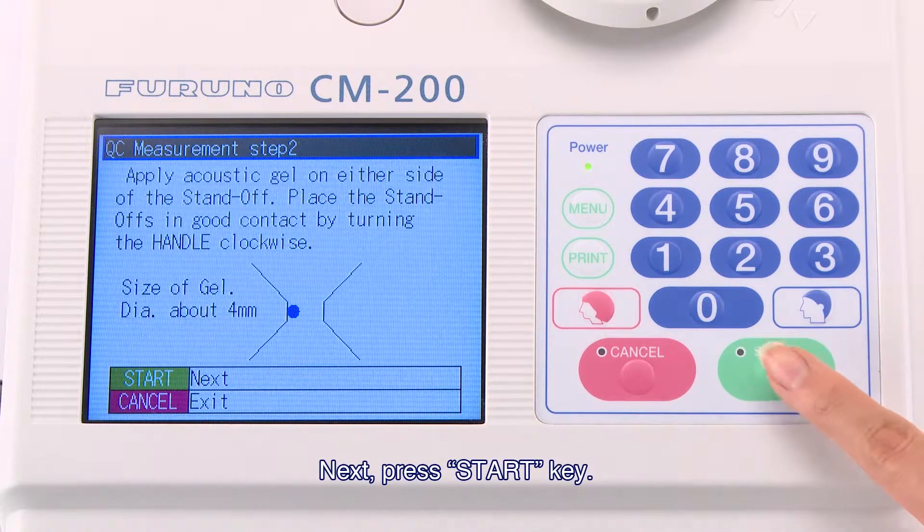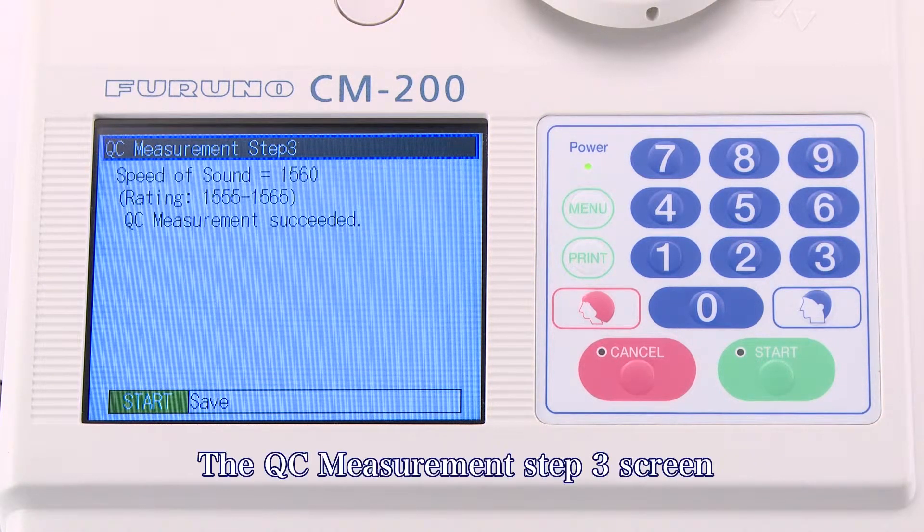Next, press the Start key. When the measurement is completed, the QC Measurement Step 3 screen is displayed.